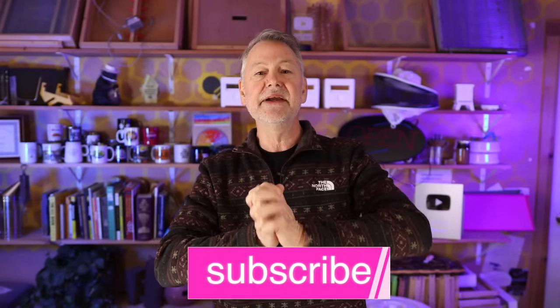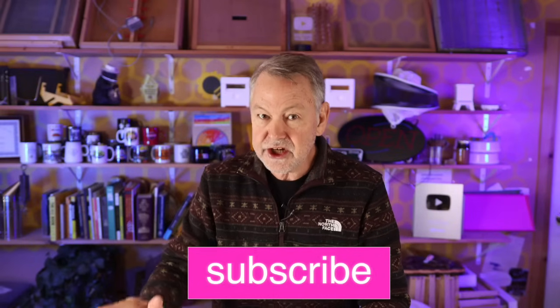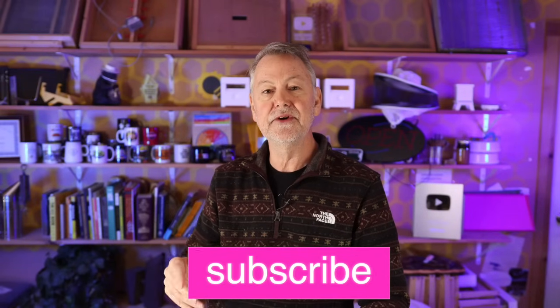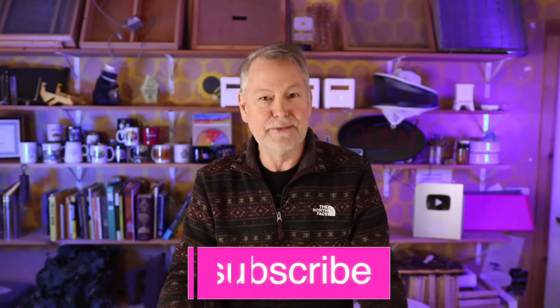Please subscribe — it means so much to me. The subscribe button doesn't cost anything; it's just a way to help when another video comes out to help you be a better beekeeper, and it helps my channel. Give me a thumbs up — I appreciate it so much. Now let's get back to the next question.